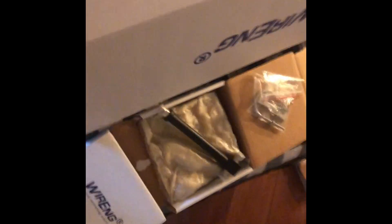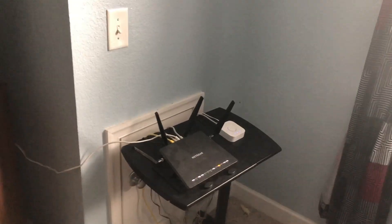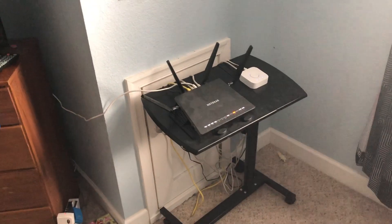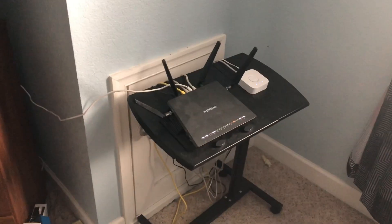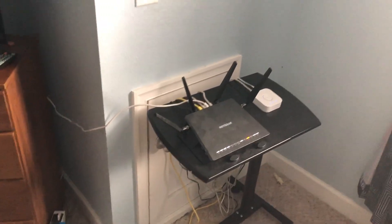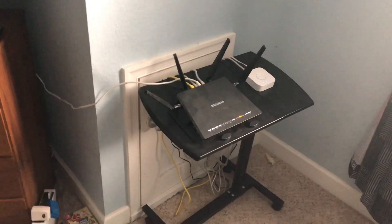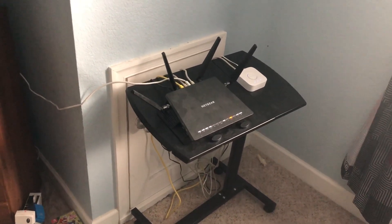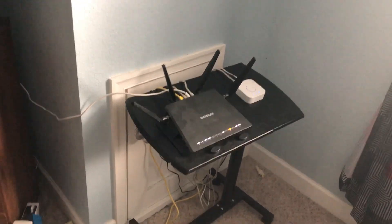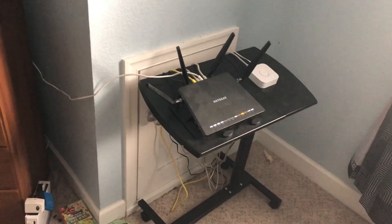So I unboxed my second set of dual Yagi-style polarizing MIMO antennas, put it up there, and it basically did not help the dBs at all. We were looking at it for more stability during storms, but the two antennas I already have worked just fine, so I sent the second set back.